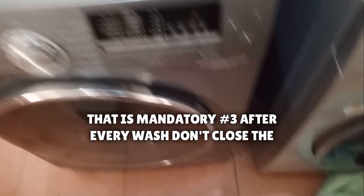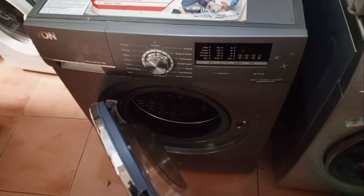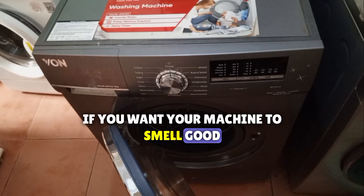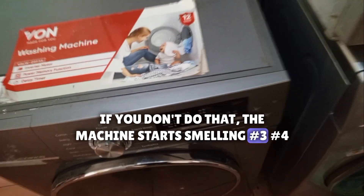Number three: after every wash, don't close the door. Leave the door open. If you want your machine to smell good, please leave the door open. If you don't do that, the machine starts smelling.